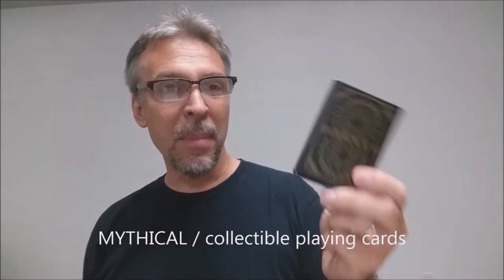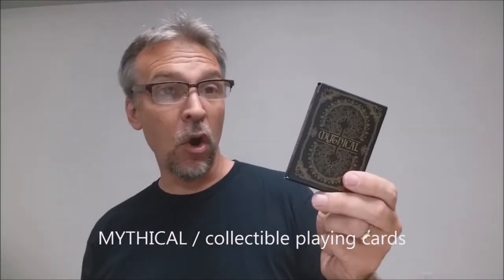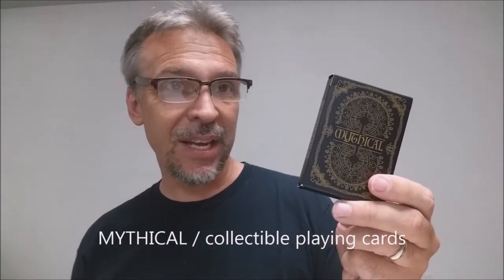Egyptian mythology and Slavic mythology, and we'll get into that as we look at the cards. This is a current Kickstarter campaign right now. If you're watching this video, you can check out the Mythical Kickstarter from Jump Around, and it's their hope that this deck is funded and gets printed.